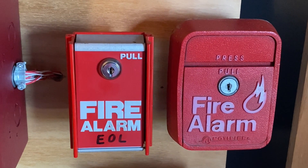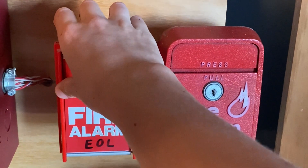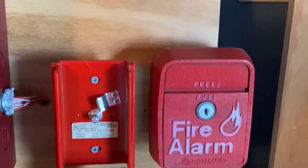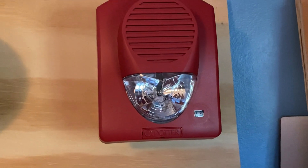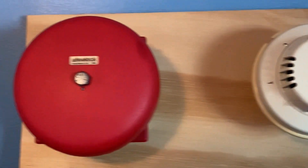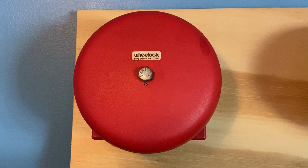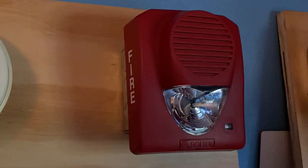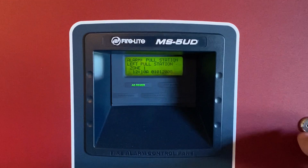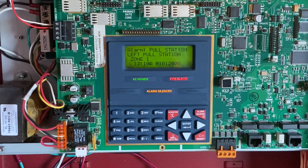To finish off today's test, I'm going to pull the FCI pull station. Here we go — 3, 2, 1. And the alarm is on.